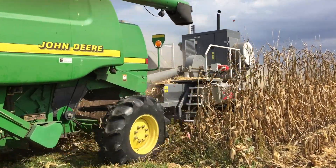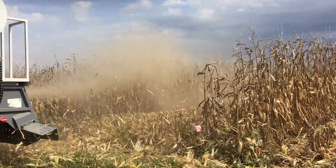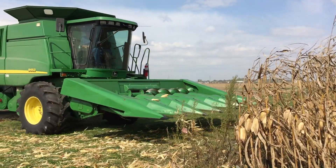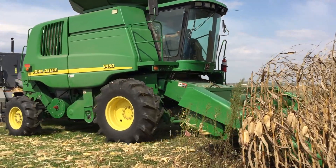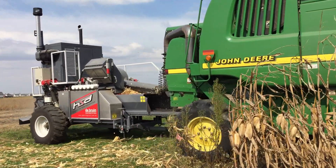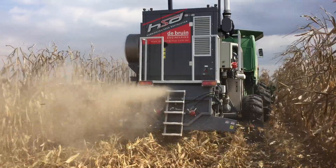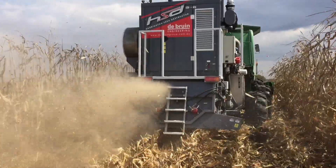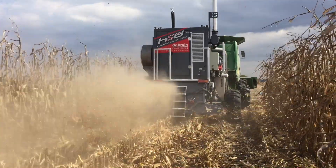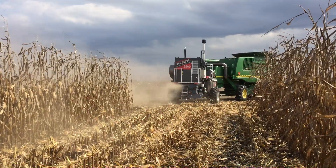The Harrington seed destructor takes weed seeds that are captured by the combine harvester during crop harvest and puts them through a cage mill that turns them into a fine powder and kills them. Even seeds that are really tiny, like those from pigweed, waterhemp, and velvetleaf, are crushed so they can't germinate. We've already done work with the HSD as a stationary device where we put seven different weed species into it, varying in size from really small like waterhemp to really big like cocklebur, and none of them survived. We had greater than 99% destruction for all of them.